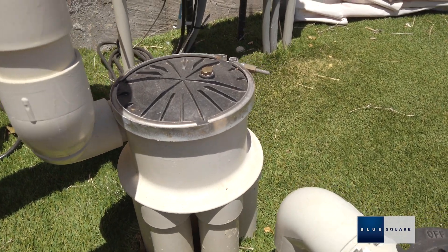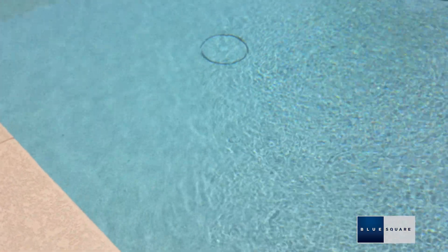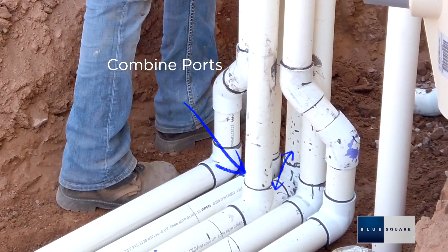Install the valve so that the lid and band clamp are at least 3 inches above the water level of the main body of water to allow for servicing. If all outlet ports are not called for in the pool plan, combine the ports in the valve as specified on the plan.